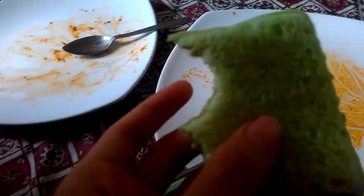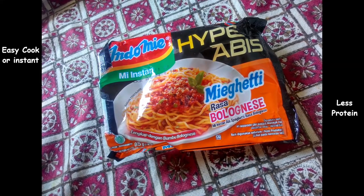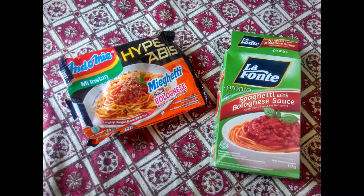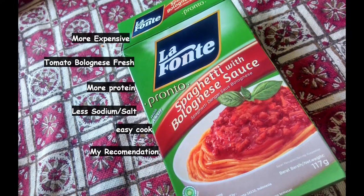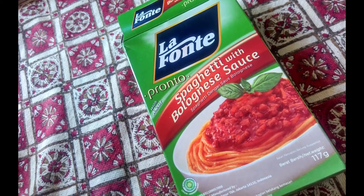The conclusion is: this noodle is easy to cook, has less protein, is more spicy and salty, smells cheesy, and is cheaper. But both of them have a bad side — lots of carbs and MSG, so don't eat them too much. The winner is La Fonte. It's more expensive, but it gets lots of recommendation. Don't forget to subscribe. Thank you.